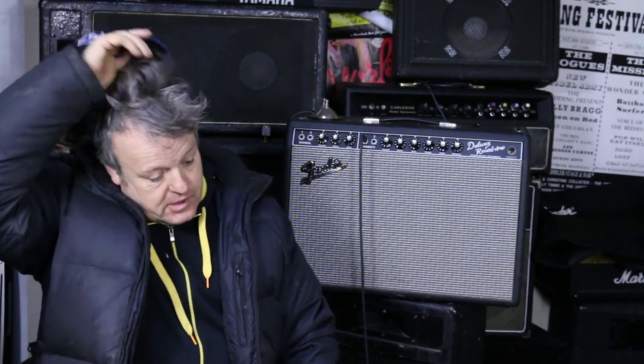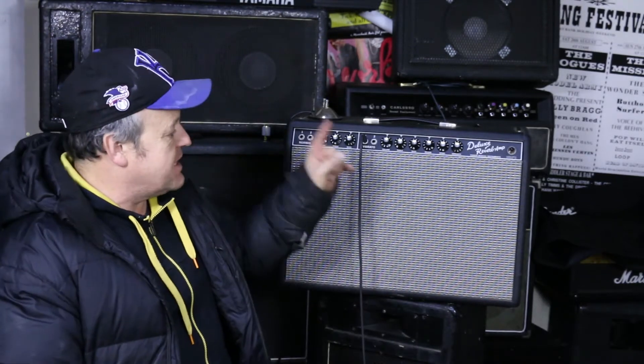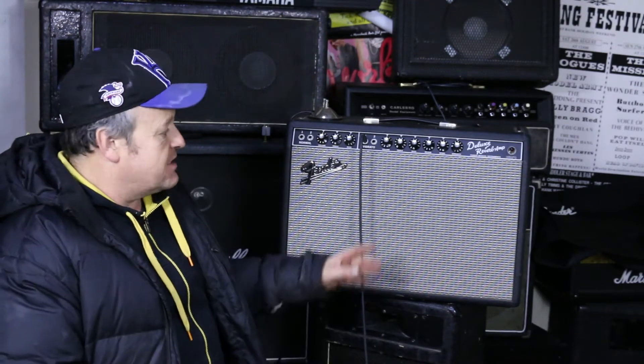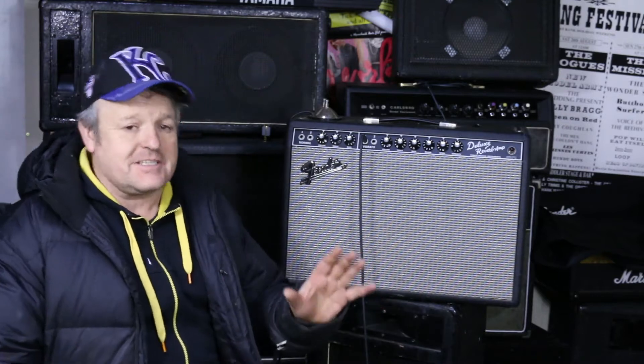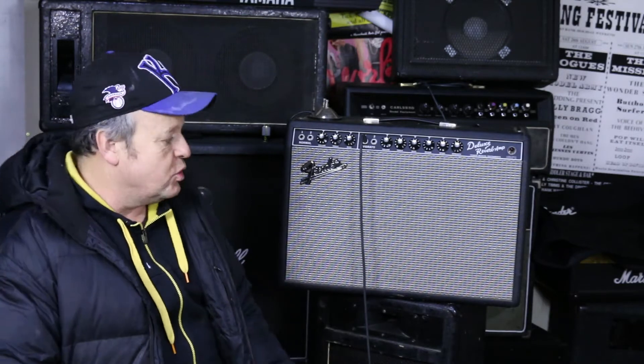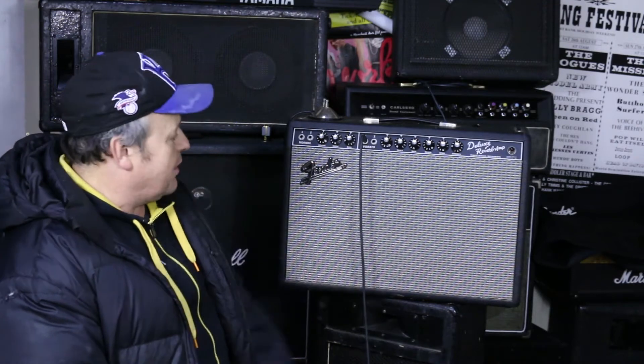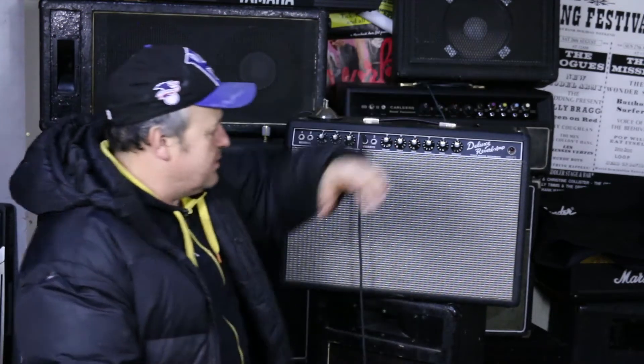We've got a treat today. I've got my mate Peb's amp — he's got a shed load of amps, but this one is the best amp he's got. He says to me, and I believe him, because it's the best amp I've ever heard. It's a Fender Deluxe Reverb, sometimes called the '65 — it's a reissue of one from 1865. It's all valves, and it looks nice, all silver like Fender. Let's switch it on and see what it's like.